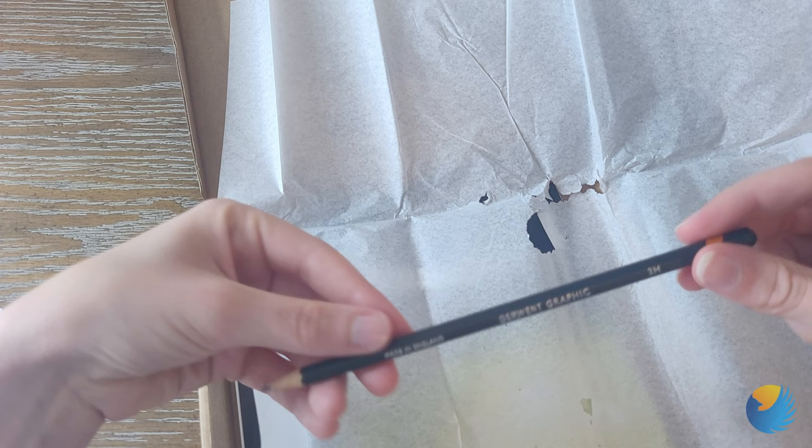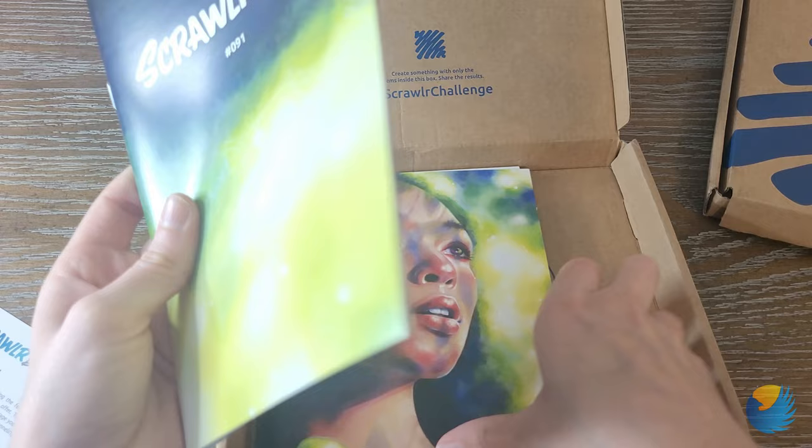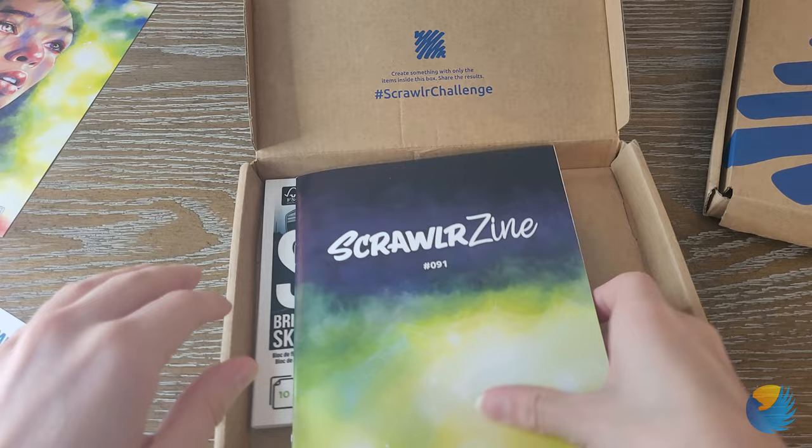And then we have a Derwent Graphic 2H, and then a Staedtler pigment fineliner in 0.8. And then we have the Scrawler Zine, which I love that design. Here's our print — very beautiful, matches the sticker. And then our paper. Ooh, I like this.